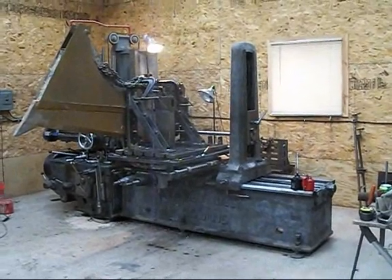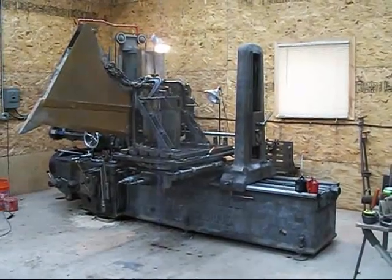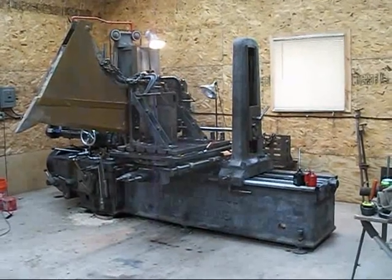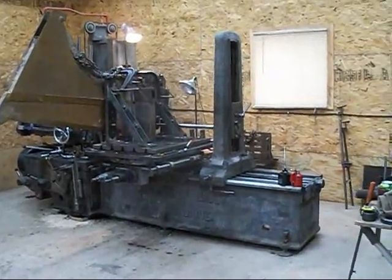Hi guys, welcome back to angle plates part two. You saw me make the angle plates, now you're going to see what we're doing with them.